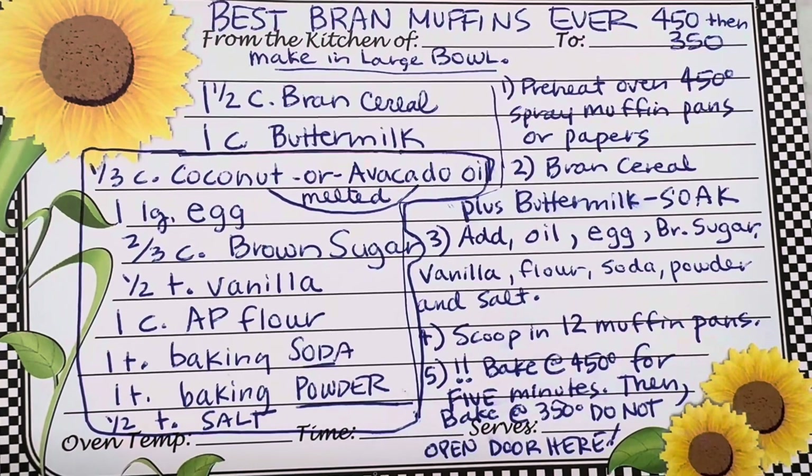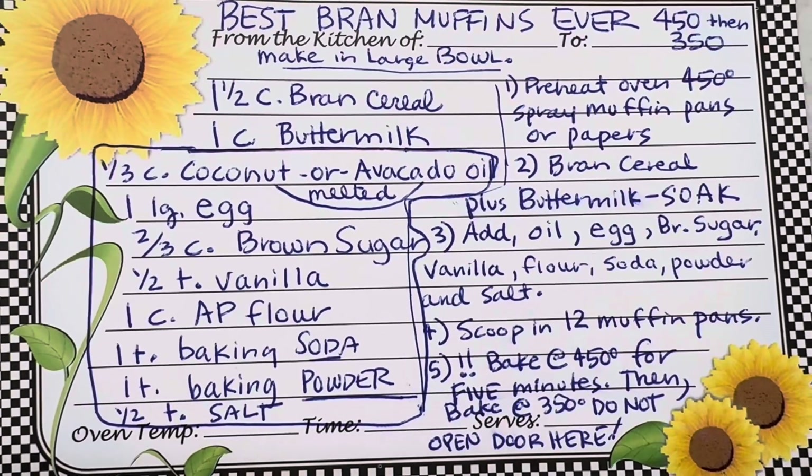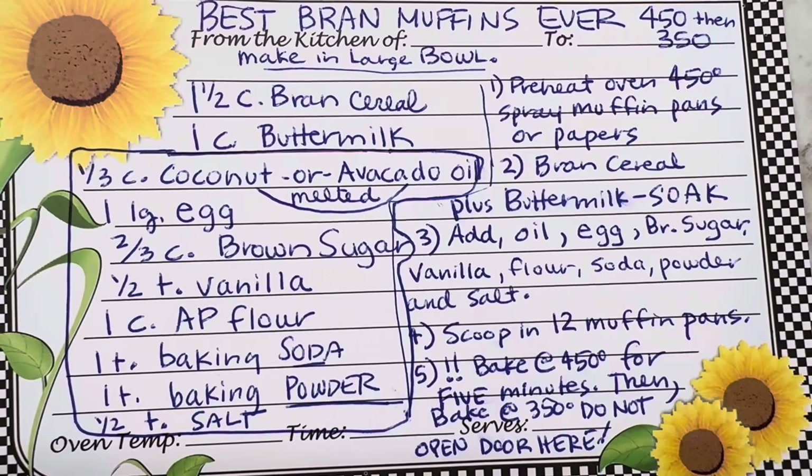She would test with the broom straw because they were made better back then — not like the plastic brooms we have now. Okay, I've got to change it to 350 and I will not open that door.